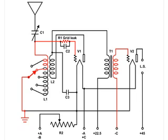This picture shows the DC biasing of the grids of both tubes. Starting with V1, it goes through R1, the grid leak resistor, down through part of the antenna coil, and down to ground. V2 just goes through the secondary of T1 to the C battery on the minus side for biasing.